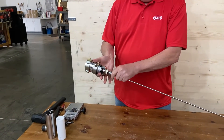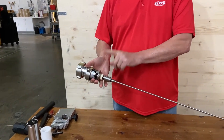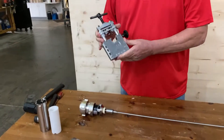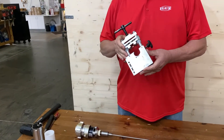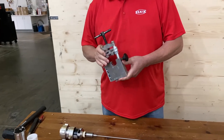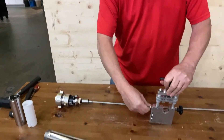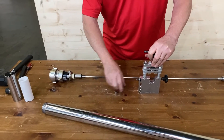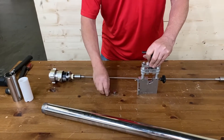If you want to change out the mechanical seal, we'll show you how to do it. One thing recommended: we have a pin removal tool that you can get from us. It comes with three little pieces you can use to take it apart. We'll show you how to do that.